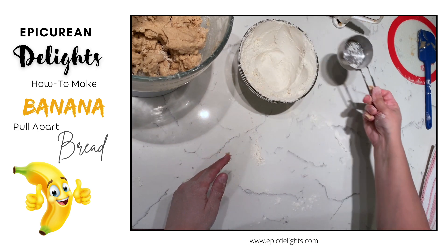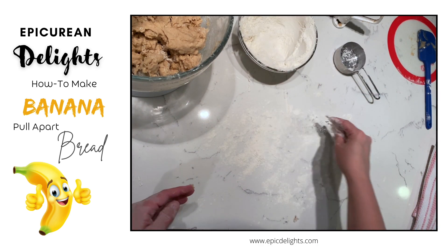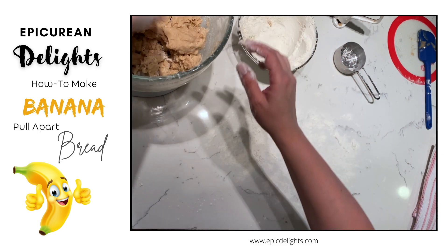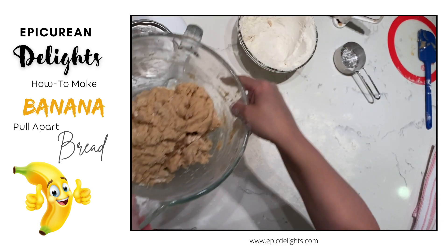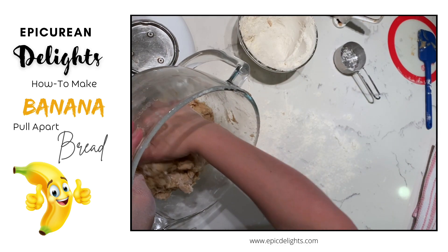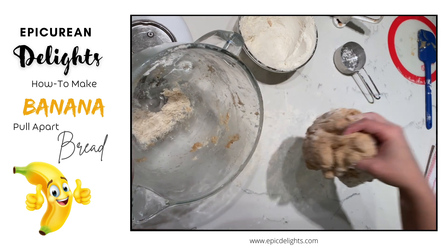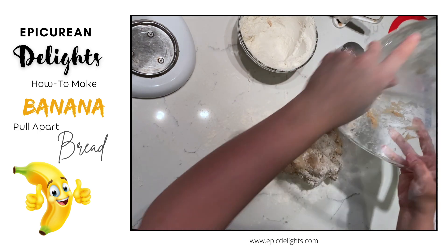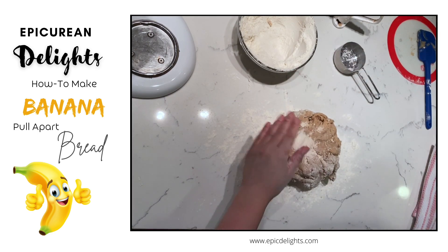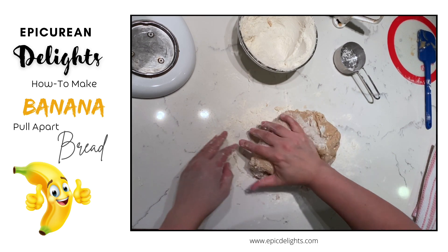Next I want to knead my dough, so I'm putting a little bit of flour down on the counter. This is one of those things where you want to be careful — the more you knead your dough the more you're going to activate the gluten. If you over-activate the gluten your bread will become very tough, and tough bread is not very delicious. So I'm just going to gently knead my bread.